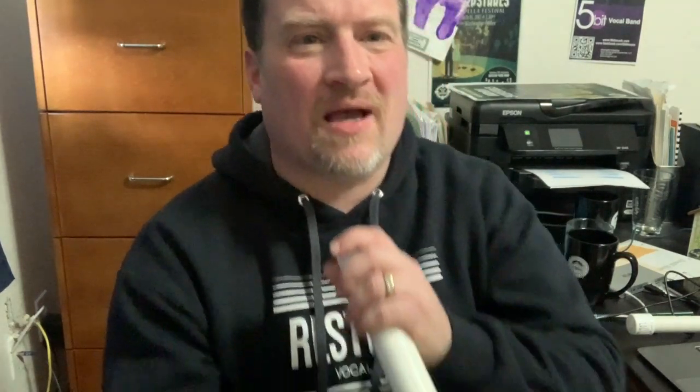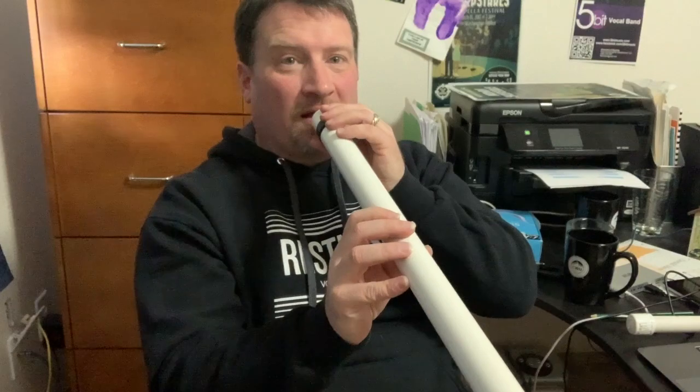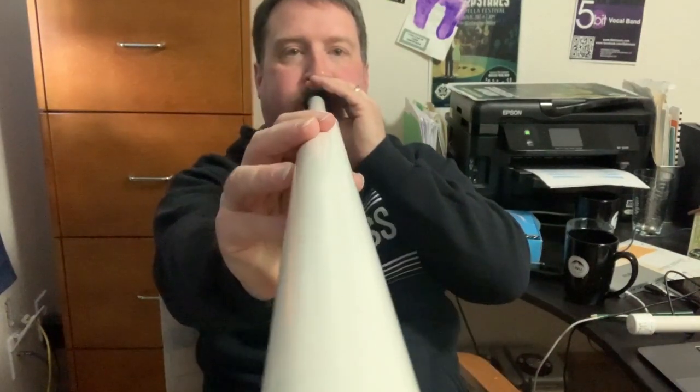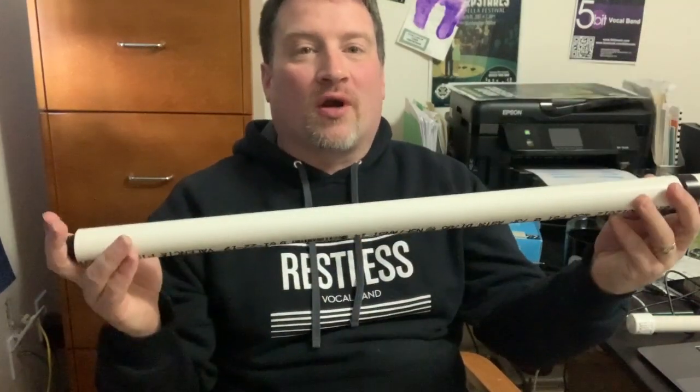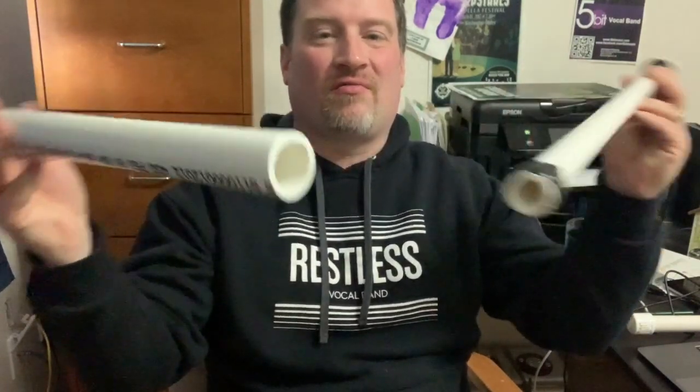How long the tube is also matters. I'm going to give you an example of a plastic PVC pipe trombone today. I've got two pieces of pipe — they slide in together. I'm going to buzz my lips. To make this work, I got two different sizes of pipe — they were the same length at one point, but different diameters, meaning one is smaller across than the other, so they can slide together.